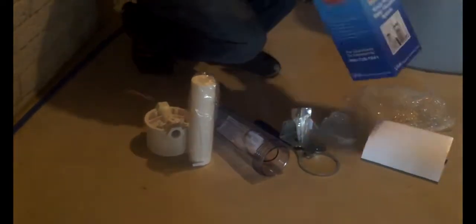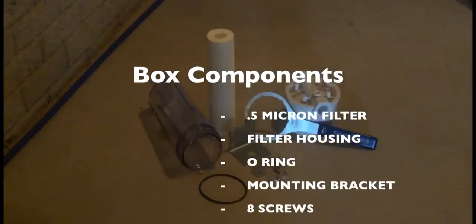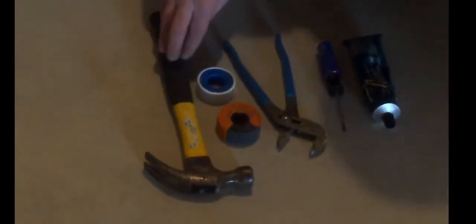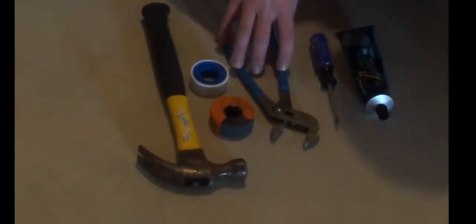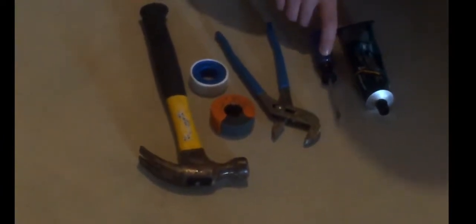Comes with your mounting screws, installation instructions, everything you need to do the installation. The tools needed to install the USA Filtration System: you need a hammer to mount your bracket on the wall, Teflon tape, pipe cutters, a wrench to tighten up the fittings into the housing, a screwdriver to put the screws into the bracket, and a little silicone for the O-ring.